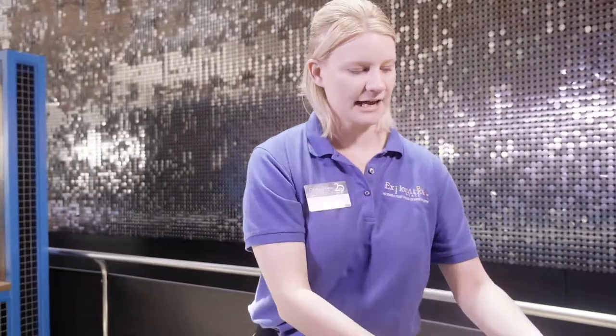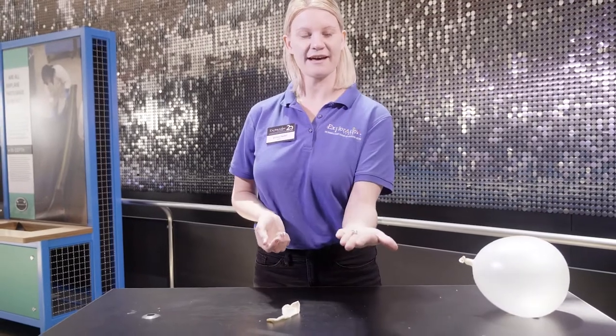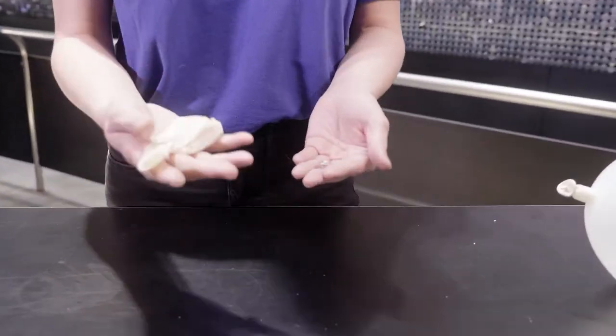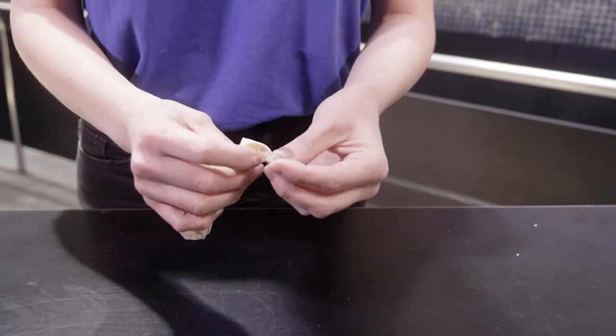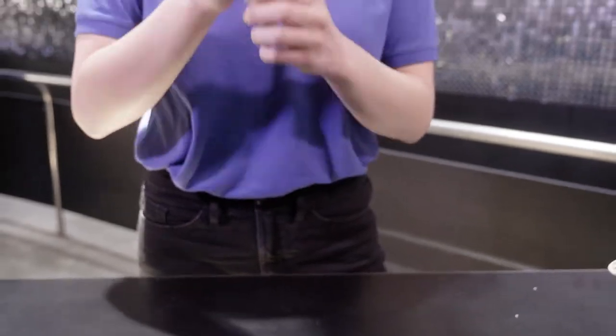So let's see if we can have a little bit of fun with this. Instead of a perfectly round penny, I chose a hex nut. Now if you have a hex nut at home, I definitely recommend trying this at home. You're going to do the same thing — take your hex nut and place it into the balloon. Once again we're going to blow it up.